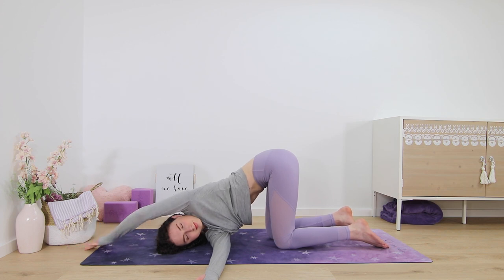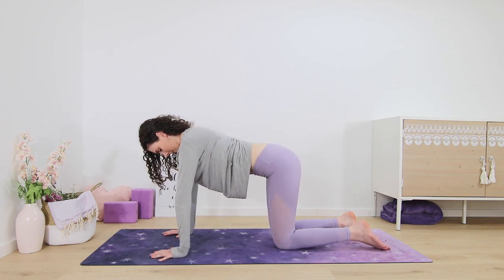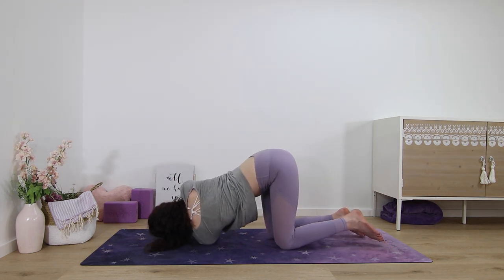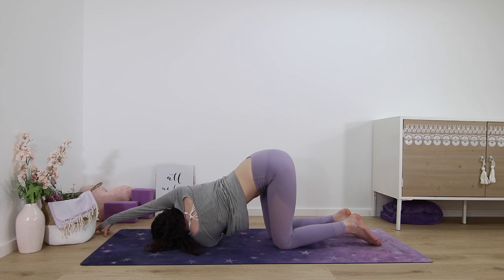Making our way out of this pose, pressing into the hands to lift back up to center tabletop position. Then going to the other side — left arm reaches up towards the sky and then thread it through, lowering your left shoulder and left forehead down to the mat. See that your hips stay directly over the knees, not swaying to the right or to the left too much. You can extend your right arm up overhead to get a nice armpit stretch as well, going into the chest and your pecs and twisting in your mid to upper back.